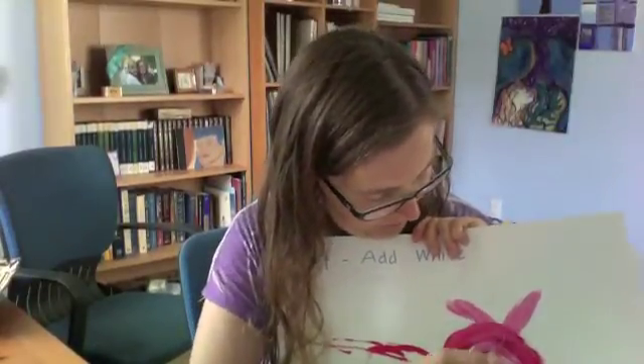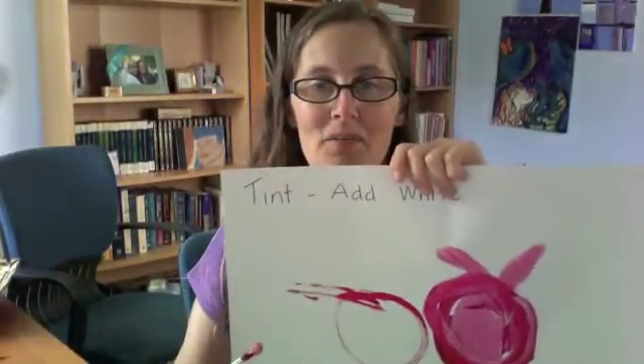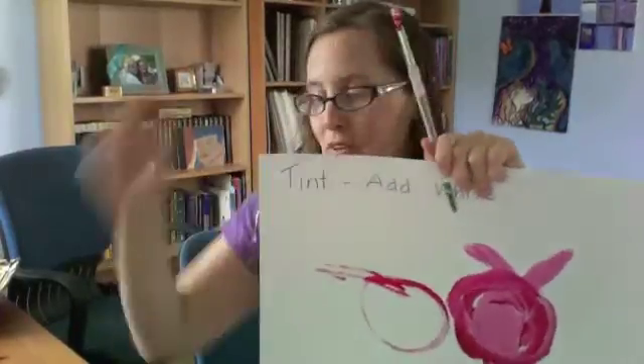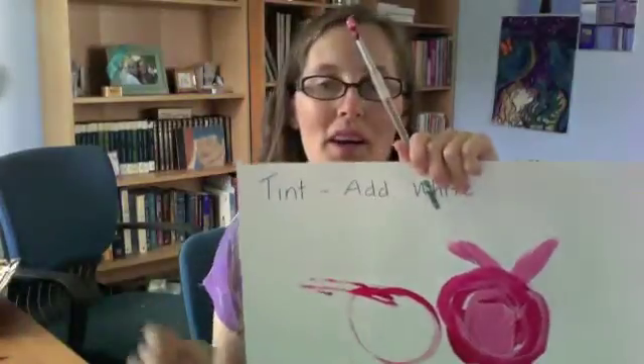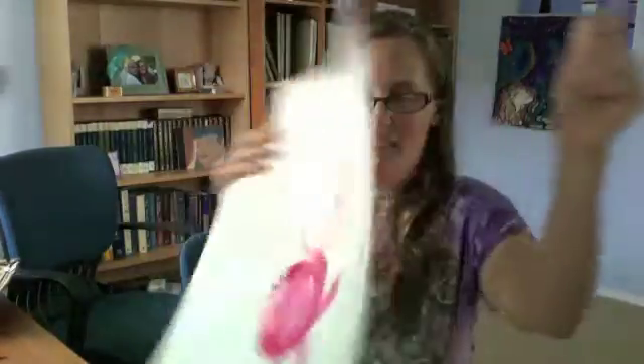So now you know how to mix pink, which is a tint of red. Like if you're making an apple, you can put a little pink in it. You can go ahead and have fun making pink, or you can mix blue and white and make a tint of blue and see what happens, or any color you like — add white to it and see what color you make.